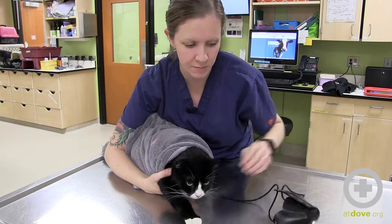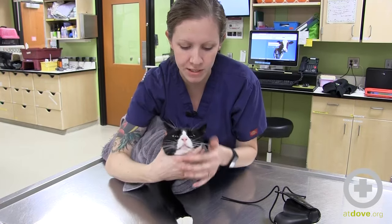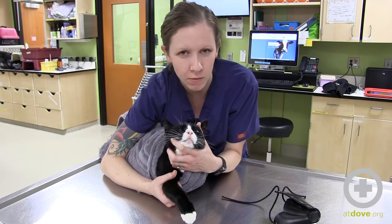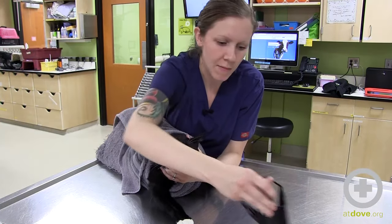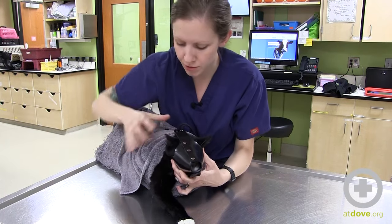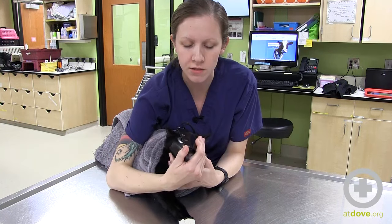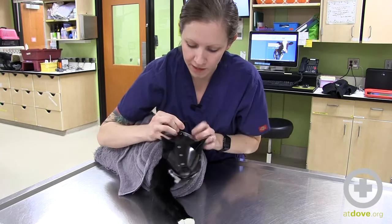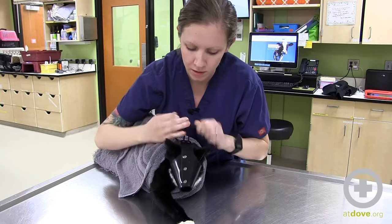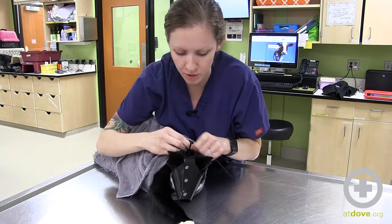Oftentimes kitties in this position are aggressive or fractious, or you just need to really concentrate on restraining for the catheter, holding the leg out, and you don't really want to be worried about where their teeth are — so you can put a cat mask on them. Also, if they're having any kind of respiratory issue, you can do this on the looser side and actually hold oxygen right at the end, because scruffing a cat who's already in respiratory distress or is scared or aggressive is usually not the best way to go — it's just going to make them more aggressive.